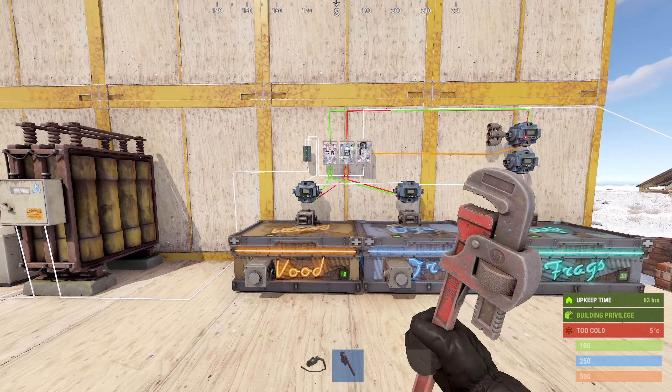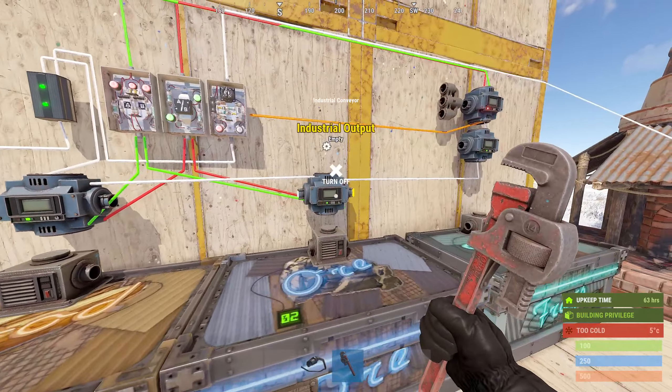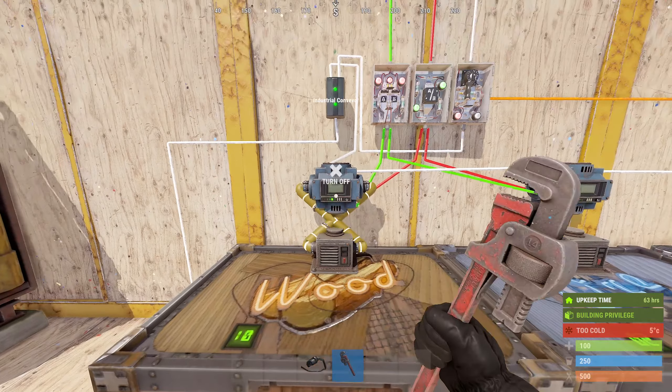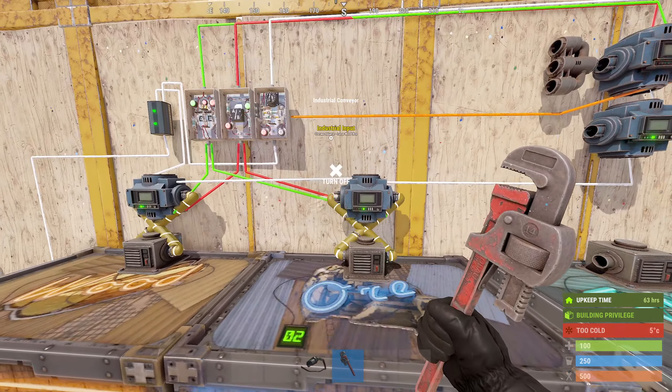The first part of the industrial piping will be for these two conveyors, which are strictly to detect the material in their box — this one wood, this one ore. We connect these with a loop: output to input, input to output. This essentially just cycles the item inside the box and allows us access to the filter pass and filter fail outputs on each.